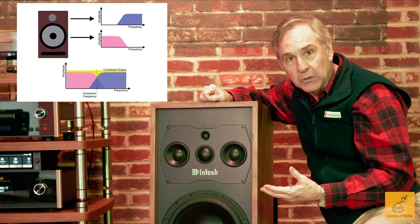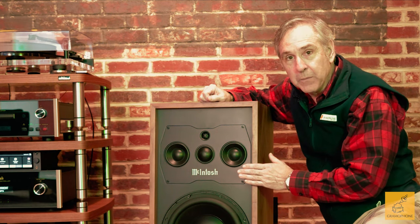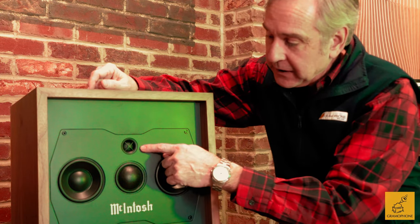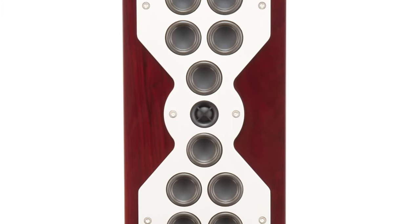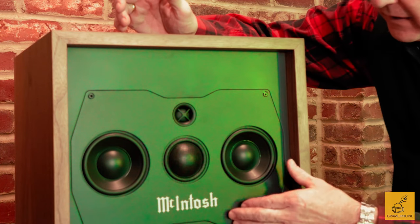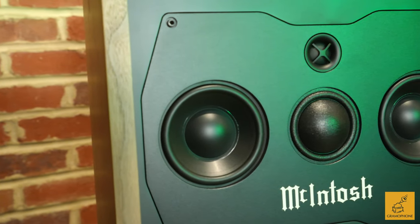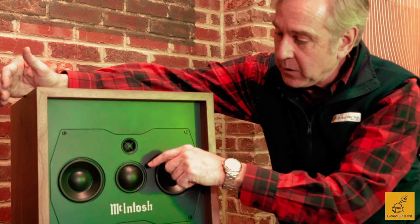The reason McIntosh did this is because they wanted to get the crossover point up above where the average vocalist is going to be, especially female vocals. You'll notice immediately, whether it's Linda Ronstadt, Karen Carpenter, or whoever your favorite female vocalist is, how open the mid-range sounds. Above the three mid-range drivers is a 3/4-inch titanium dome tweeter — the same tweeter used in the XR50 and XR100, which are considerably higher-end speakers in the McIntosh range. Having all four drivers on their own plate isolates them from vibrations in the front baffle, giving a very clean, open soundstage with excellent off-axis performance.